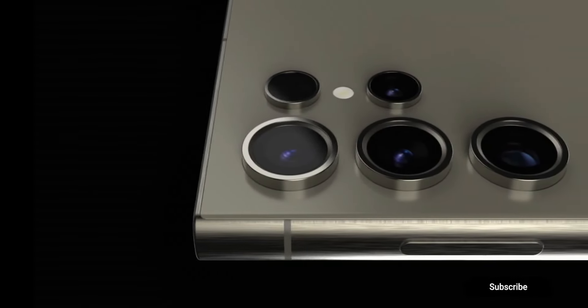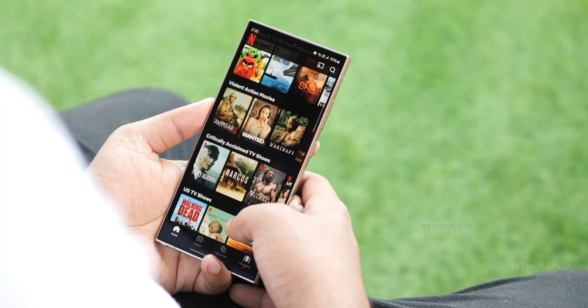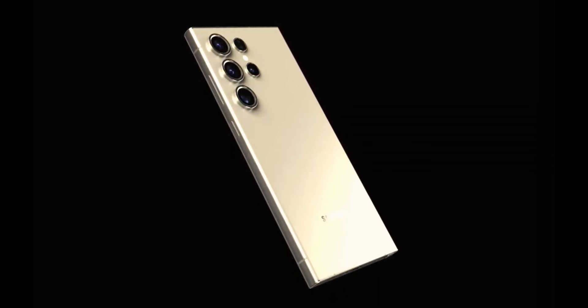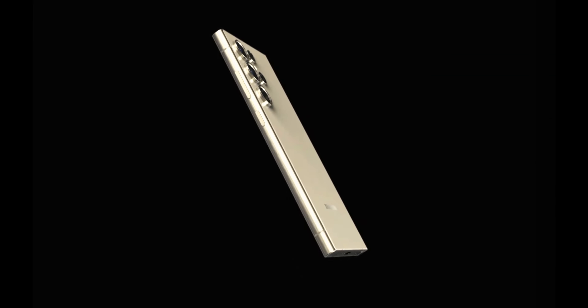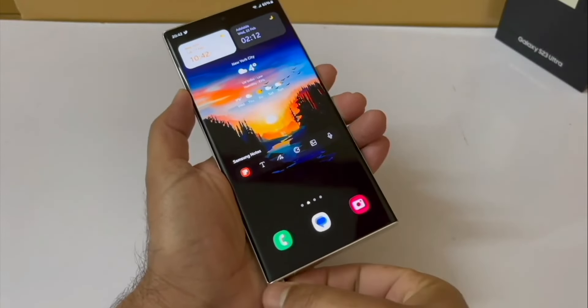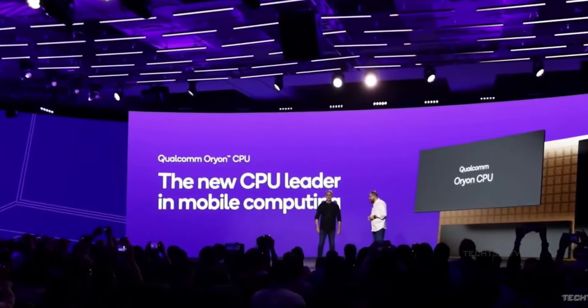Despite the slimmer profile, Samsung won't compromise on the camera modules, which likely means they'll protrude a bit more than the current phone. Rumors suggest Samsung might replace the Exynos chip with the Snapdragon Gen 4 for the S25 lineup due to production issues. Another rumor hints at using MediaTek chips for the S25 and S25 Plus in some regions, with the S25 Ultra sticking to Snapdragon.